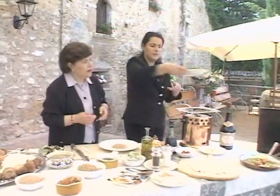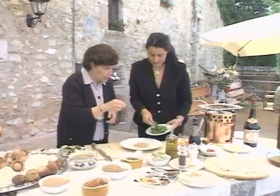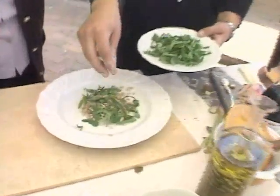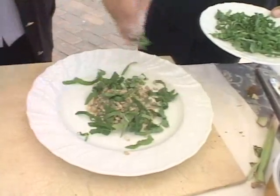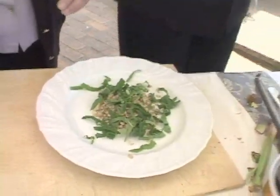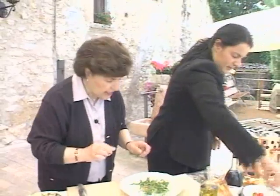the rughetta — a little bit of peppery arugola. This is arugola and you should be able to find that anywhere. It has a nice peppery taste.